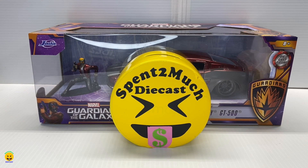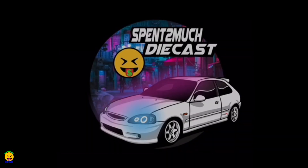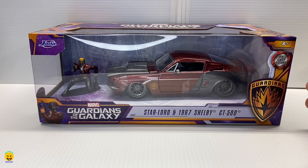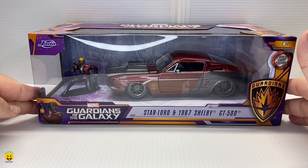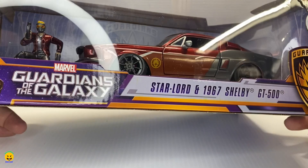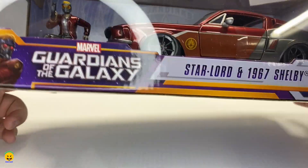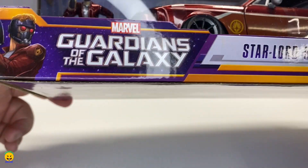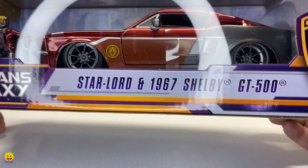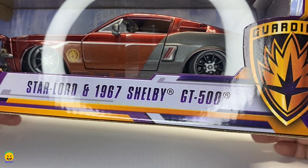Welcome back to Spent Too Much Diecast. What's going on crew? So today we're going to be unboxing a new diecast from Jada. This one came out about a month or two ago, and I know it is still for sale on a couple of websites. This one is from their Marvel series and it is the Guardians of the Galaxy Star-Lord with the 1967 Shelby GT500.